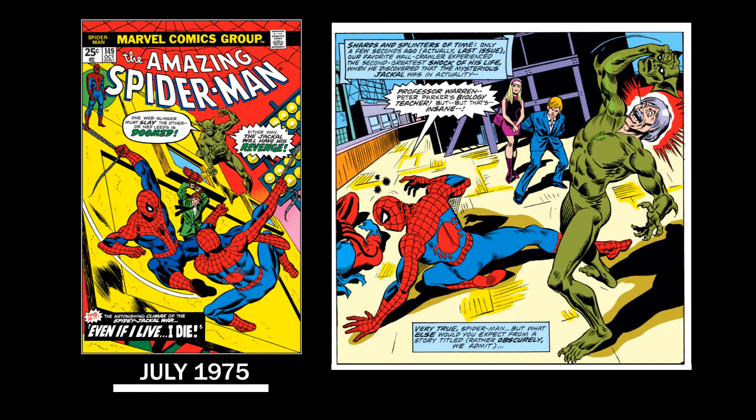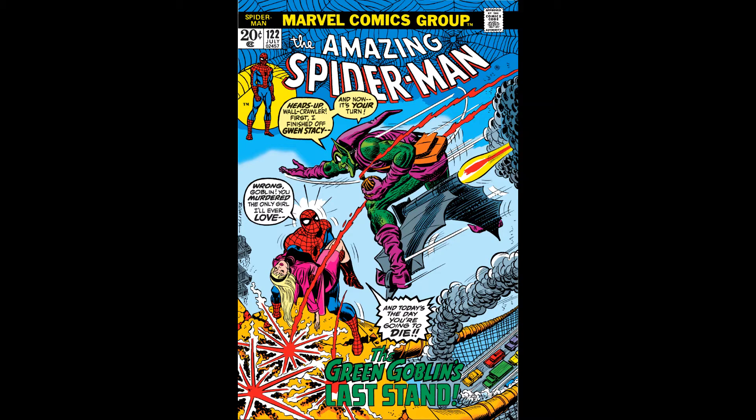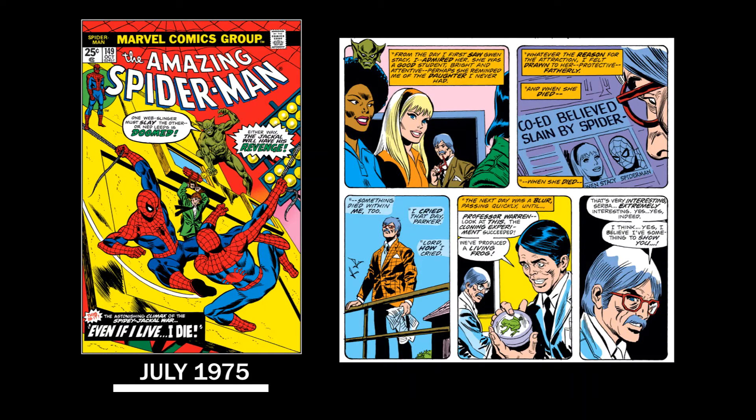It really starts in July 1975 in The Amazing Spider-Man number 149. In this issue the sort of villain of the time, the Jackal, revealed himself to actually be a rather creepy professor of Spider-Man's named Miles Warren. This was after the death of Gwen Stacy, and Miles Warren was a little obsessed with her — as in totally obsessed with her. And she was one of his students.